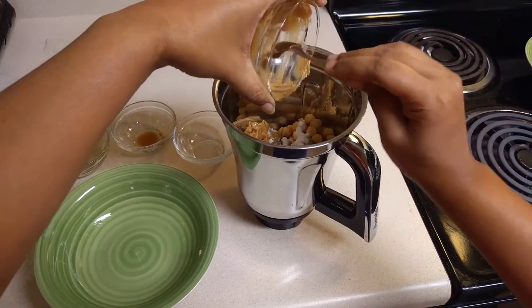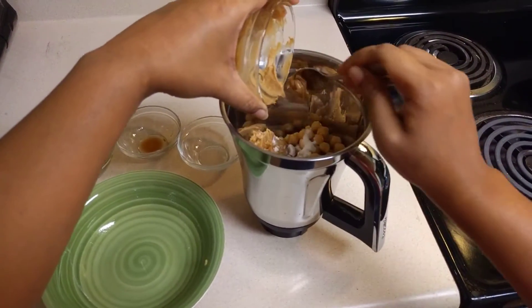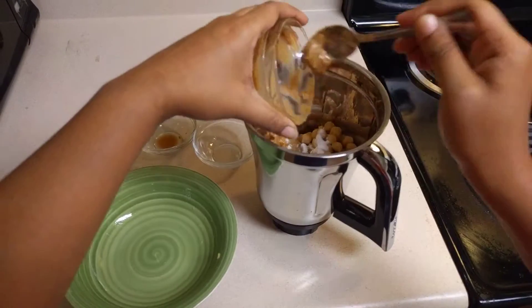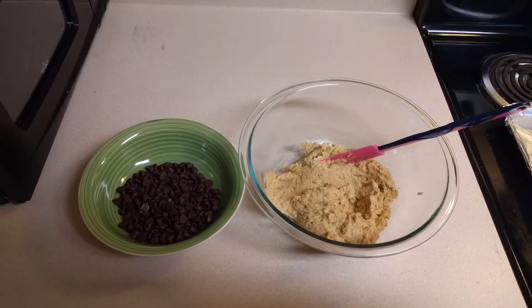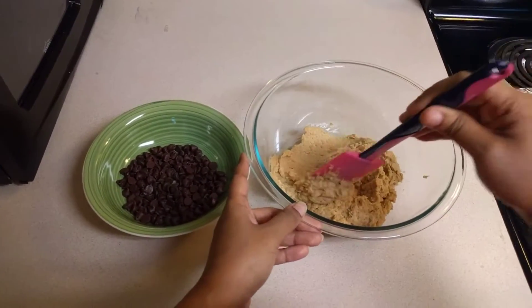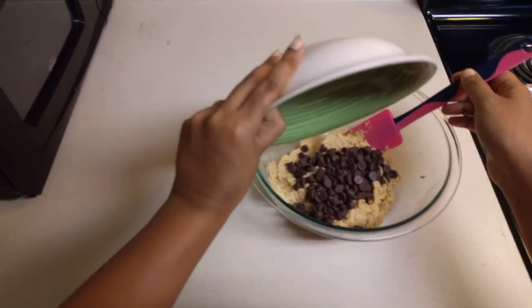Now we'll blend this into a fine paste. Okay, I have ground this to a fine paste. Next we'll add the chocolate chips.